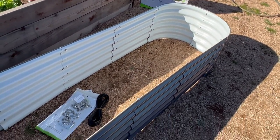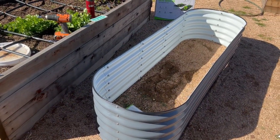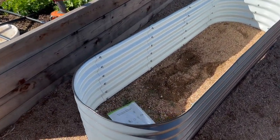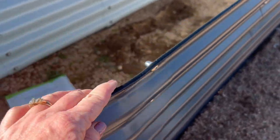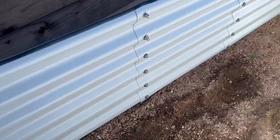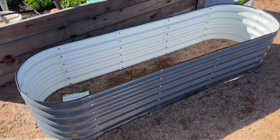I'm going to finish putting the rest of the screws in and then I'll show you what it looks like at the end. Here's how the bed looks when it's all done. I'll get a close-up of it. You can see this edging here — it's pretty nice. Look inside. Pretty nice bed. Can't wait to start using this.